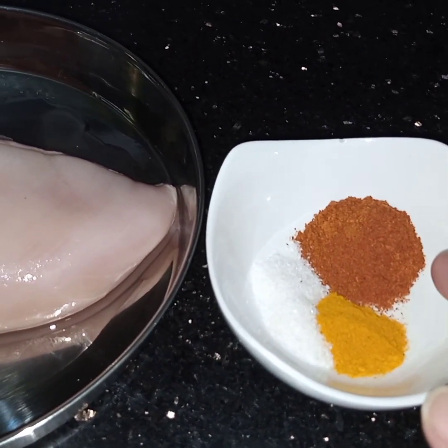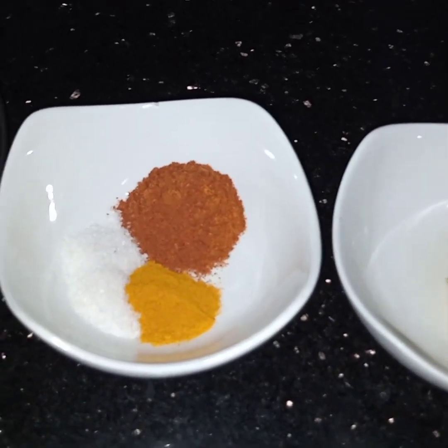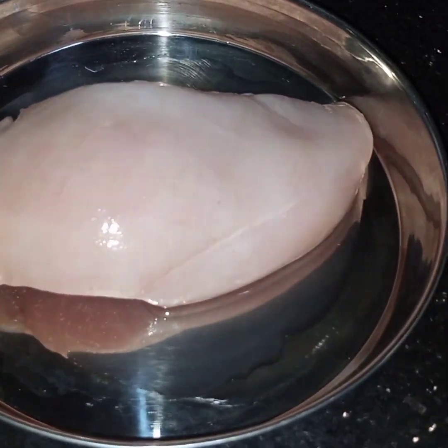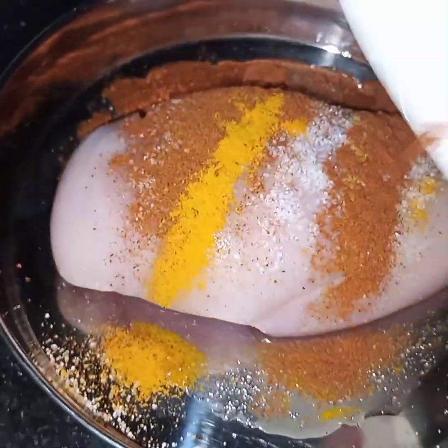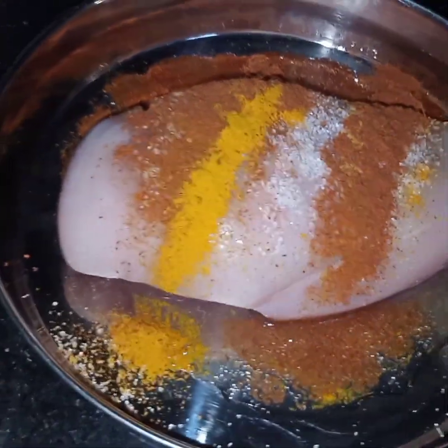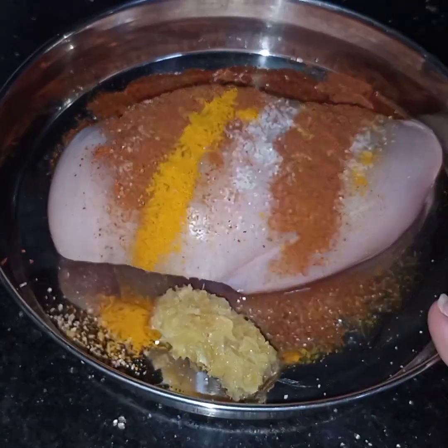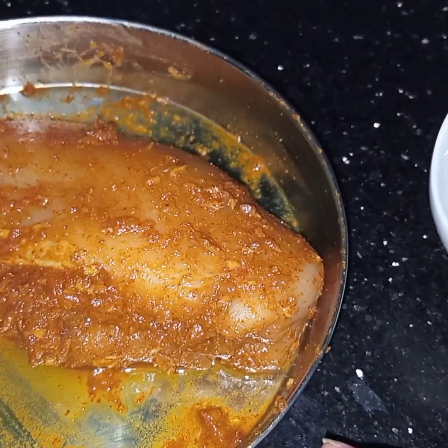1 teaspoon of chilli powder, 1 teaspoon of ginger and garlic paste. Now first I have to marinate the chicken with these spices and ginger garlic. I will marinate this chicken with these ingredients for 15 minutes.